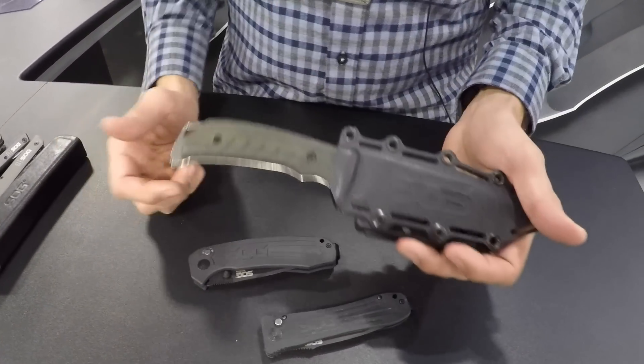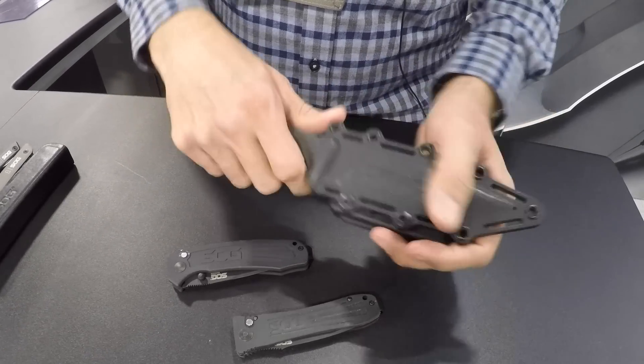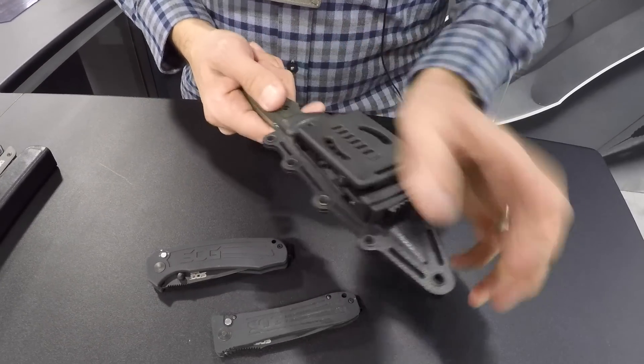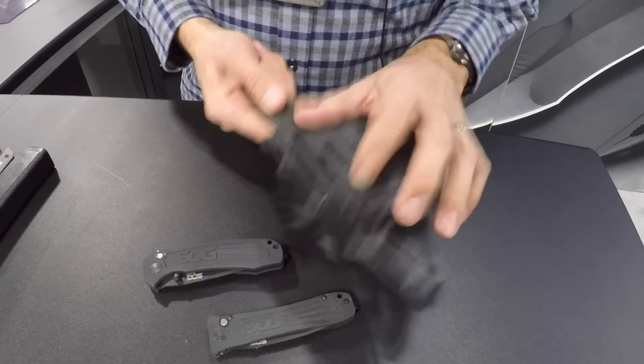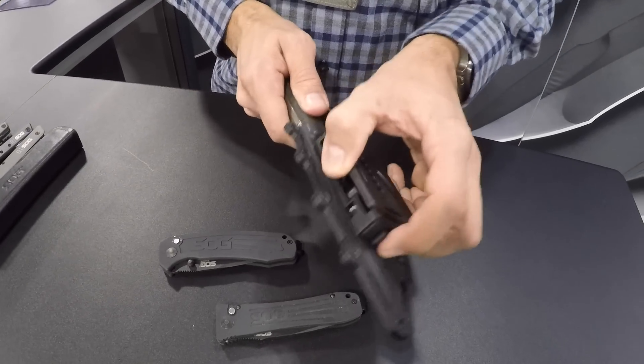The first one I'm going to show you is the Pillar. It's a fixed blade with an injection-molded friction-fit sheath. It's got our cool multiple-mount carry adjustable lock. You can switch that little safety lever over and it locks it closed so it won't come off.